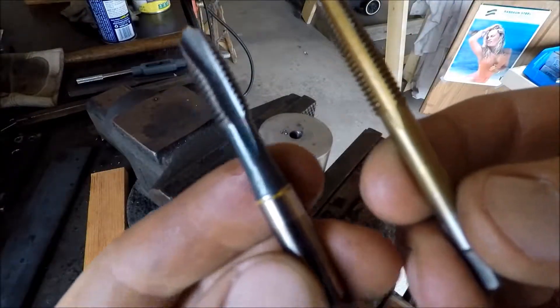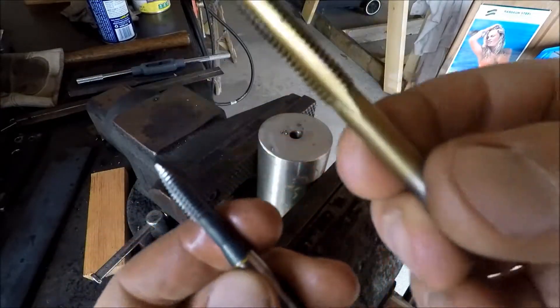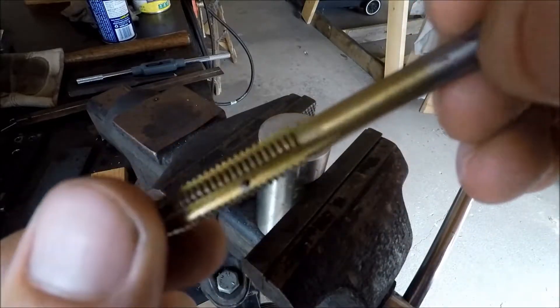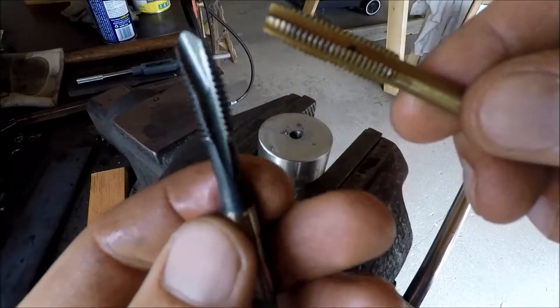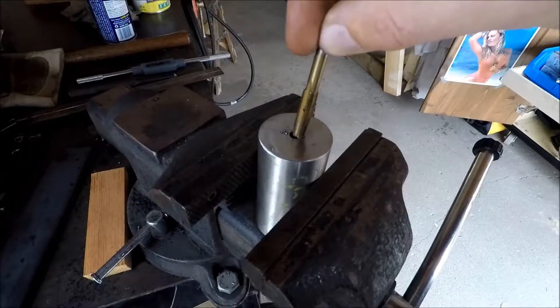Honestly, you get what you pay for here. Brand name — top quality, nice and sturdy. It's a quick tap for the drill. This is Chineseium — has four cutting flutes. This one only has three cutting flutes. This felt like it was gonna snap in half when I was putting it in there.